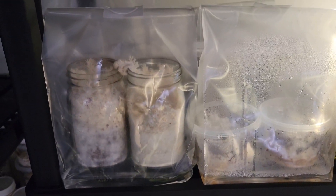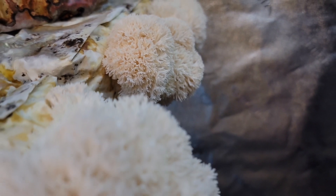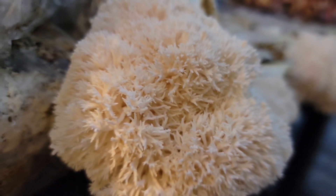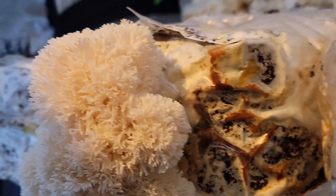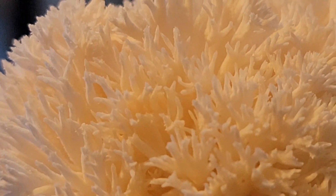Here you can see the lion's mane doesn't have its most well-known characteristics in its morphology — typically you'd see it more like this. The reason for the difference in morphology is mostly due to air. In a closed bag they have more restricted air, so they spread out more to reach air, then grow more densely to create a denser fruiting body to make spores. That's why fungi try to fruit in open air and not so much in a closed container.